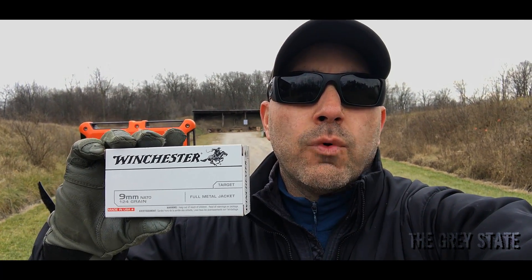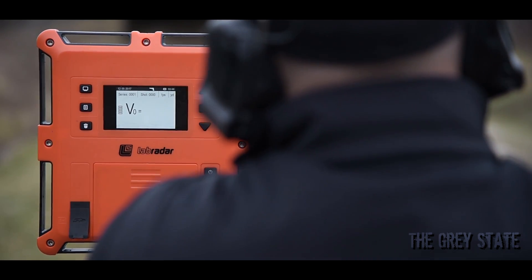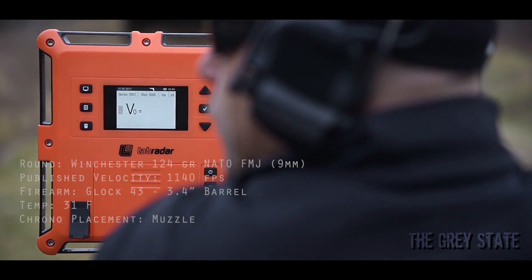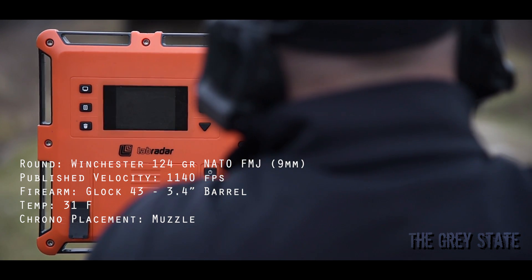I'm going to be shooting it through four different guns today: a Glock 43, a Glock 19, a Sig P226, and a Sig MPX for you PCC guys out there. This round has a published velocity of 1140 feet per second. Let's check it out. First up, it's the Glock 43 with the 124 Winchester NATO — 10 shots. Here we go.